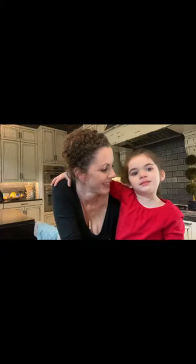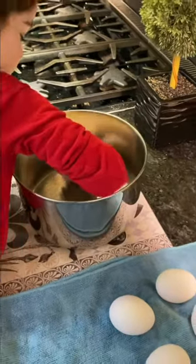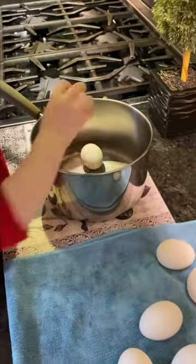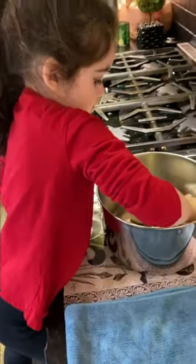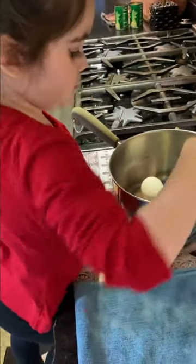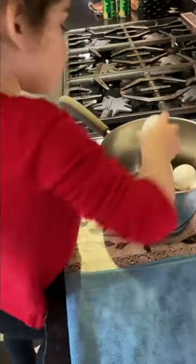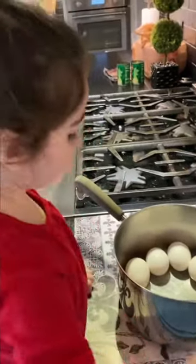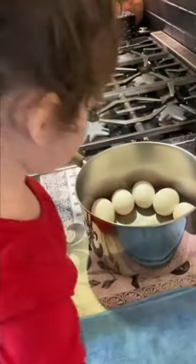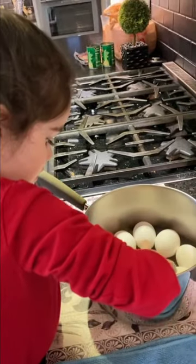First thing we're going to start making is the deviled eggs. The egg plate I have for deviled eggs holds 12 halves, and I put some in the middle so I can usually make about 16 halves. I'm going to use two extra eggs and discard the whites — or somebody will eat them — so that we have a little bit extra yolk to overfill the eggs. We're going to put those in the pot and bring it to a boil for about six minutes.